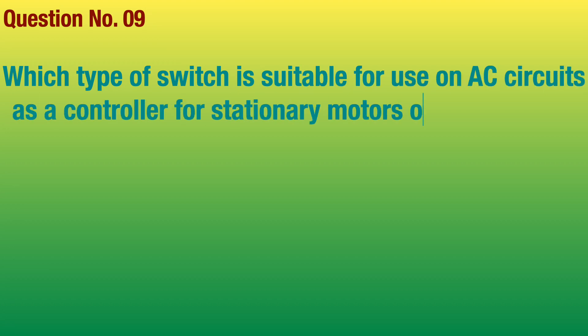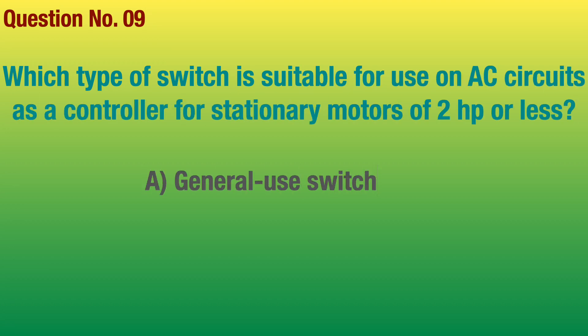Question number 9. Which type of switch is suitable for use on AC circuits as a controller for stationary motors of 2 horsepower or less?